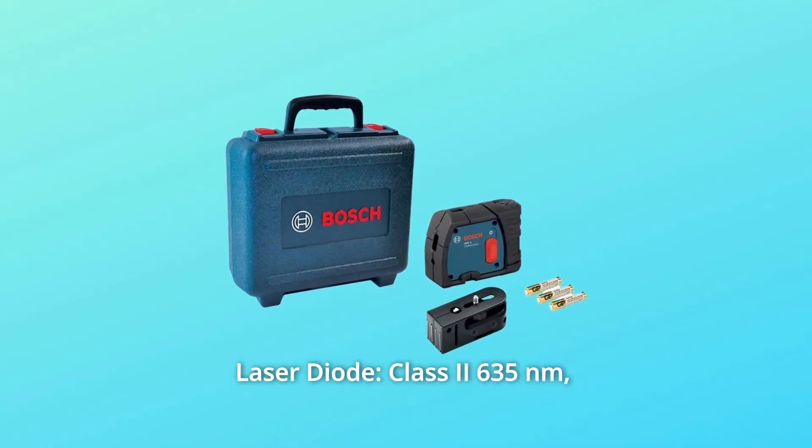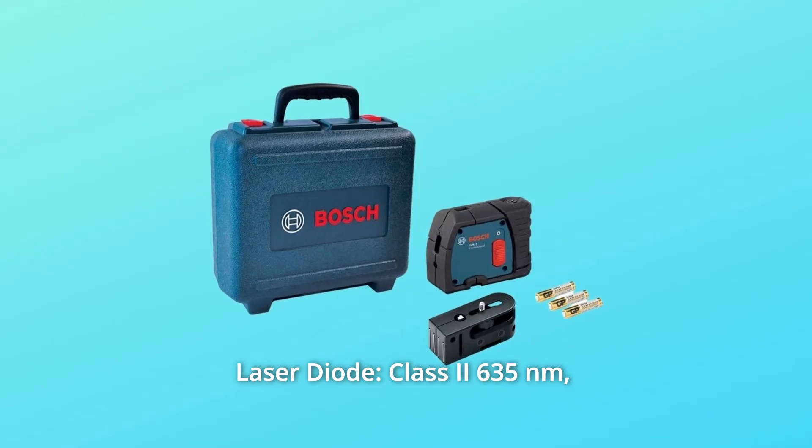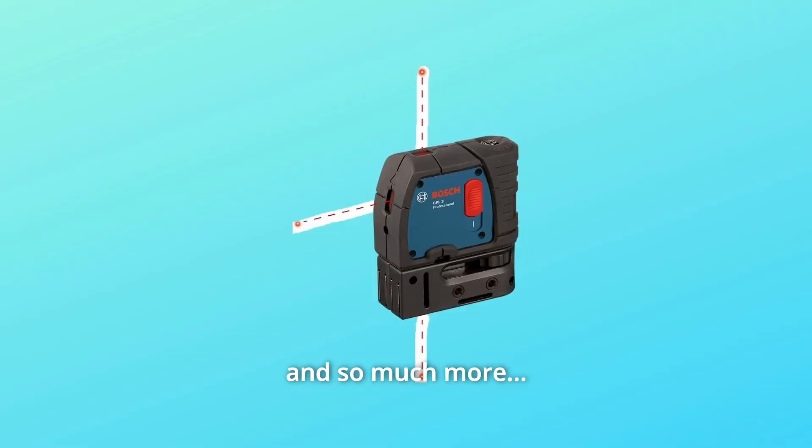Number 10: Laser diode. Class 2, 635nm, less than 1MW. And so much more.